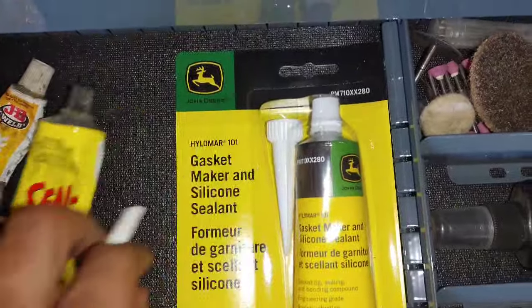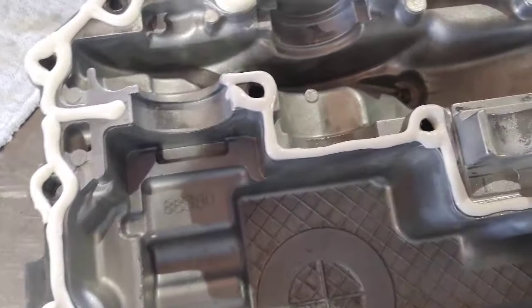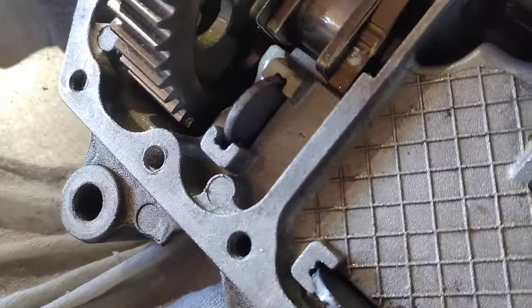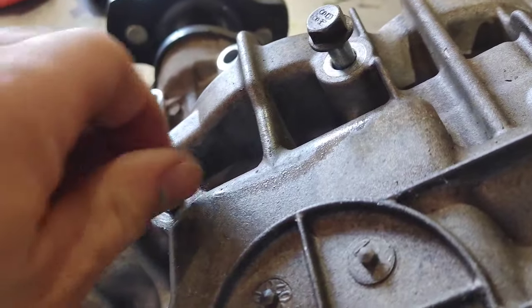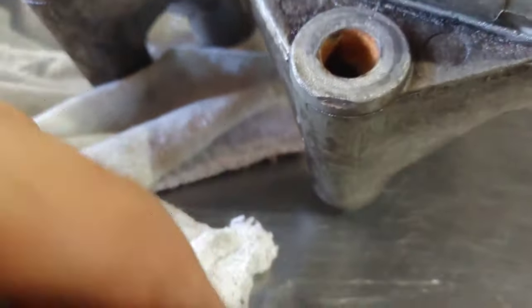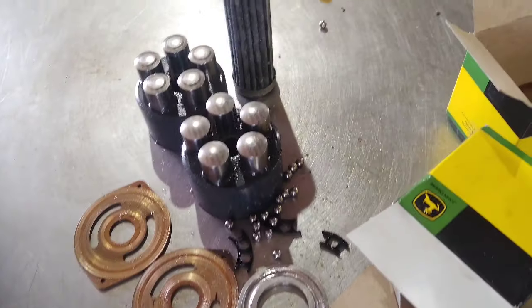Here is the sealant I recommend — it's the John Deere PM 710 XX 280. Works really good. I like to put it on the pan itself. Make sure that gear is in place and watch how I kind of rotate the shaft — you can pop it in and out of place. Make sure your magnets are in place. Then get all your bolts nice and clean. Those two long ones just get everything finger tight. Notice the difference in length — one's just about a quarter inch shorter than the other. Check the pan — there's a short hole and that takes the little bit longer bolt. Get them all started finger tight, don't rush, and make sure that pan goes down nice and easy.